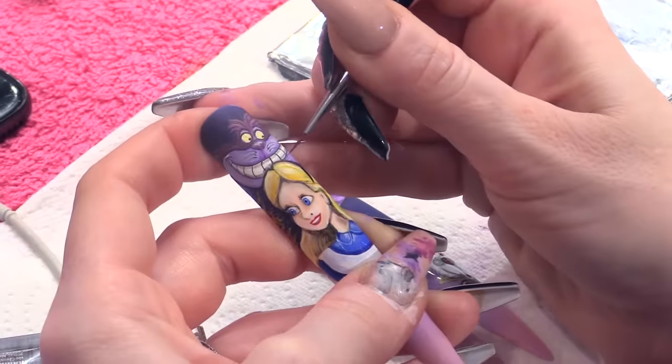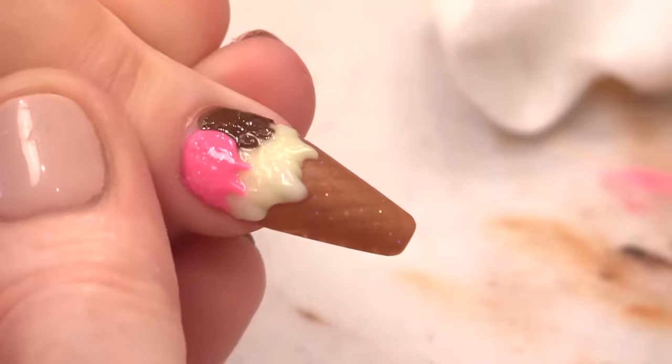Hi, I'm Kirsten Meakin from Naio Nails. In this video I'm going to show you how to sculpt nails on short bitten nasty nails. Do you have short bitten nails? Do you want to know how to sculpt nails on short bitten horrible nails? Well, this video is for you!